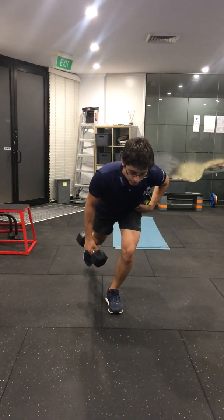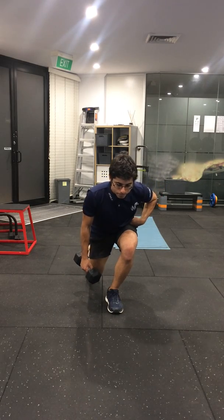For the forward version, hinge your hips back, leaning forward, bum back, and keep that lean as you stand up.